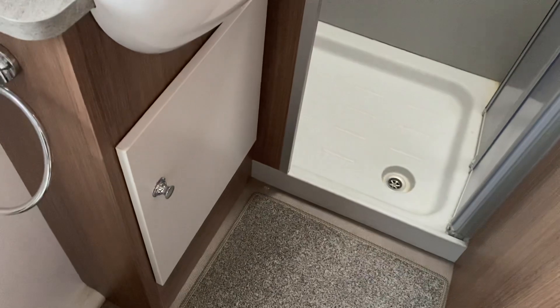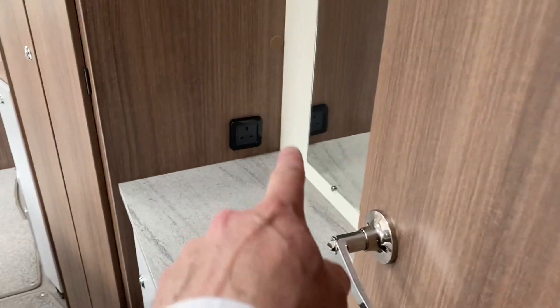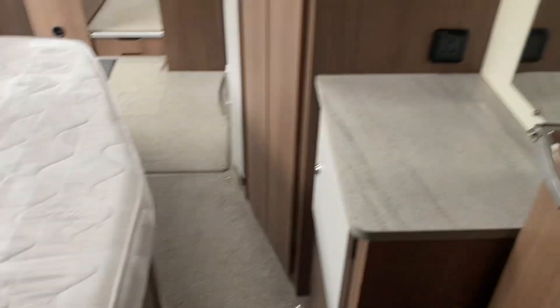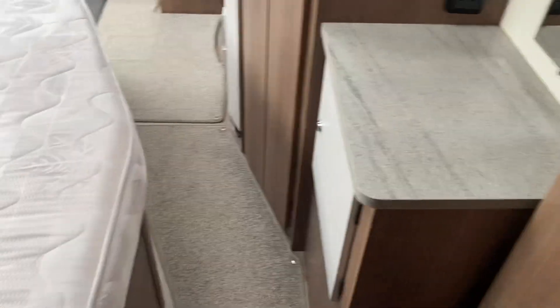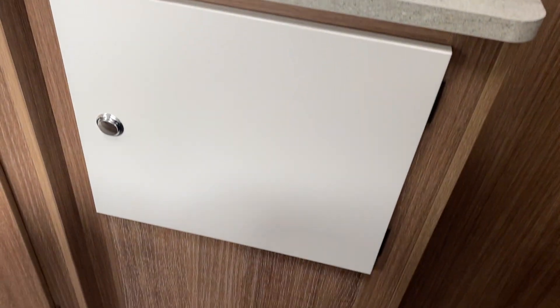Some more storage underneath there as well. As you come out, you've got a plug socket there, so if you need to blow-dry your hair you can put your hair dryer there. You're right by the bed so you can actually sit down for the ladies to do their makeup or to get themselves ready — or even you fellas out there.